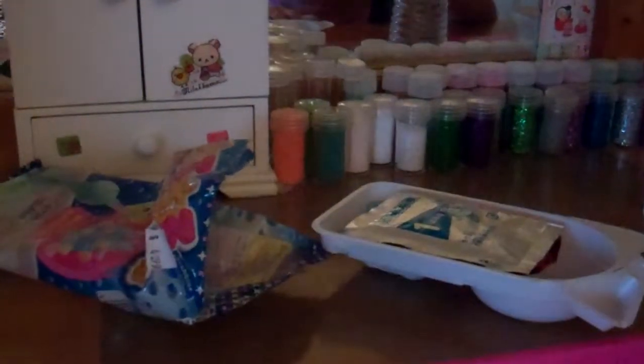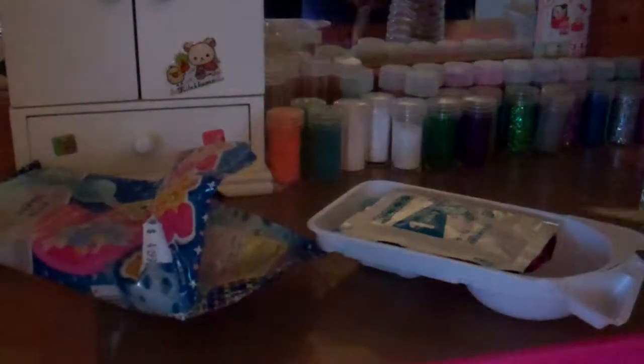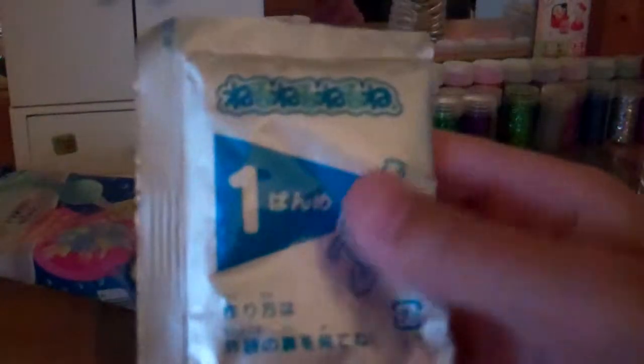I'm really excited! Oh, and I have to get my scissors. Okay, so here is the first packet. It has this really cute little guy on it — it's really cute.